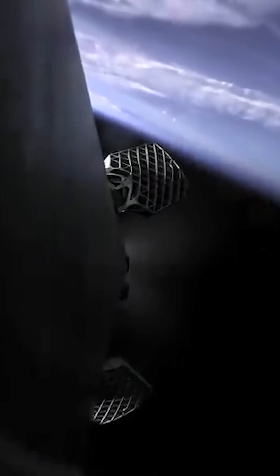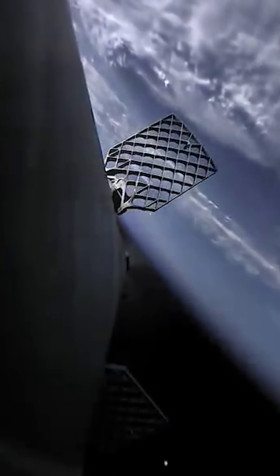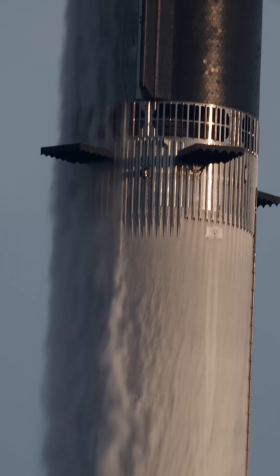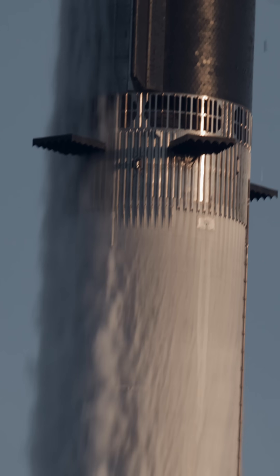The Falcon 9 has a mechanism to deploy these. On ascent, these actually lay completely flat against the fuselage, and then they deploy once it's in space to prepare for re-entry. Now Starship does not do that — they're just deciding to keep them deployed the entire time.